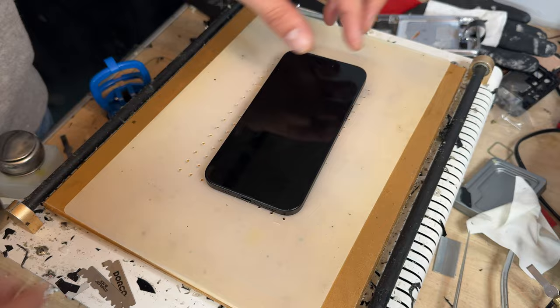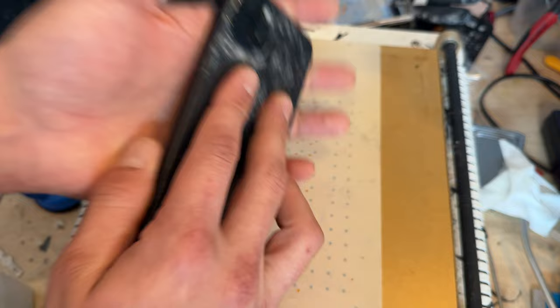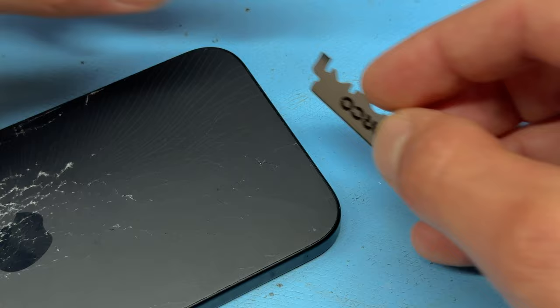You can use a heat gun or hair dryer to achieve the same effect, however the heat mat will distribute heat more evenly and you can get on with other stuff whilst that's heating up. But once it's had 10-15 minutes on there, let's get this over to the workbench and remove this back cover.